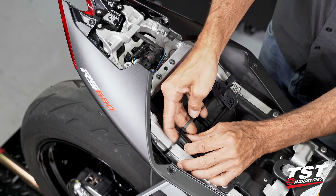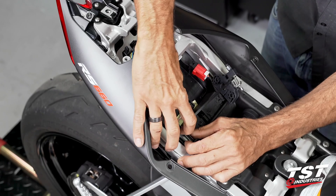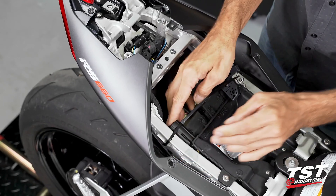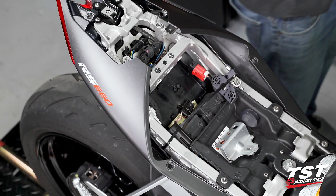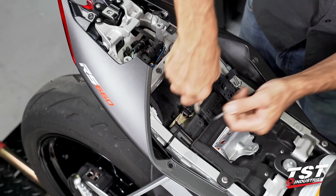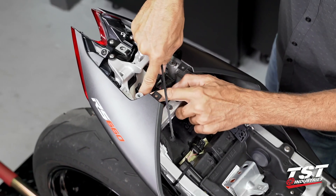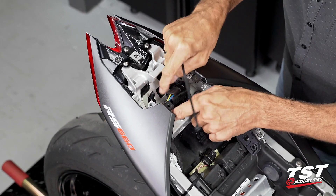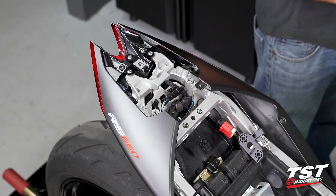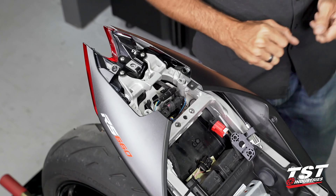The modulator body has a channel built into it that takes the zip tie. We just cinch it down and cut off the excess. Our modulator kits come with two zip ties. If you'd like to tie up some extra wire bulk and make it extra neat, you'll have one extra zip tie to do that with. Otherwise, everything is contained by other components in here, so we don't have to worry about that.